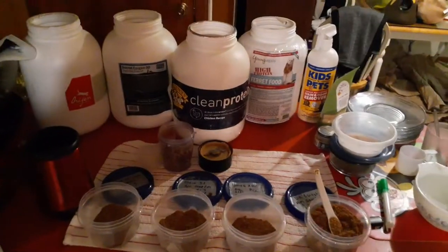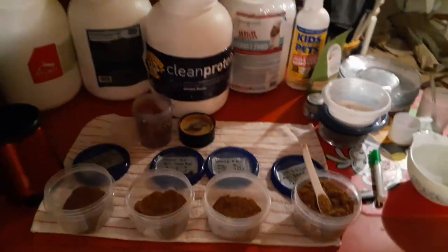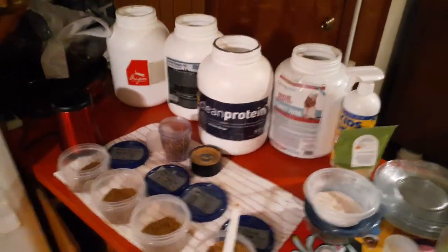Each one of these containers is marked with what they are and how I feed them. The Kids and Pets product right there is great for stain removal and odor control as well. That's the way we do it here at the Fisher household — everybody does it a little bit different.